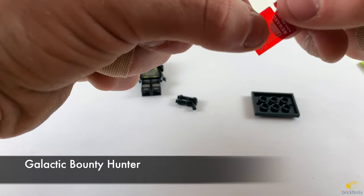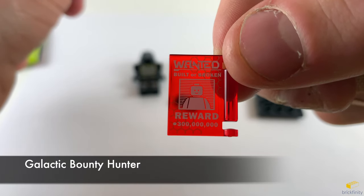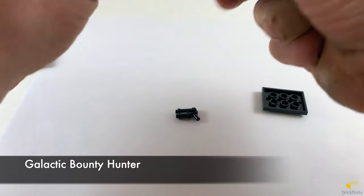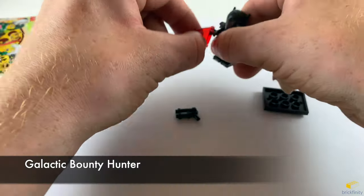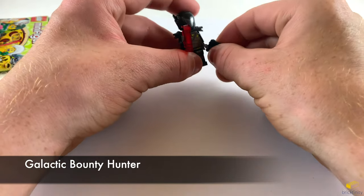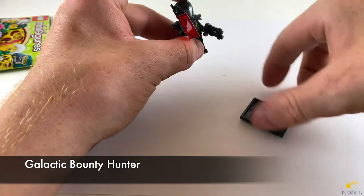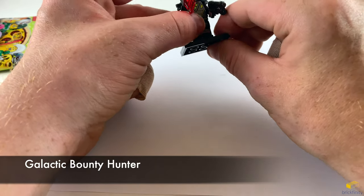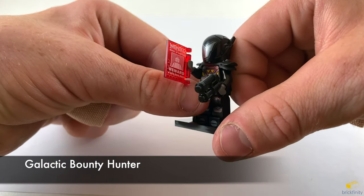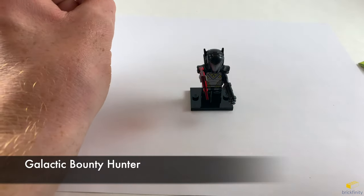He comes with this wanted poster — it says 'Wanted, Built or Broken, Reward: 300 million studs.' So studs is the currency for Lego. He also comes with this basic gun with a sight on the top. Let's clip it onto his hand and put him on the stand. Cool looking torso, cool looking figure in general. And that is the Galactic Bounty Hunter.